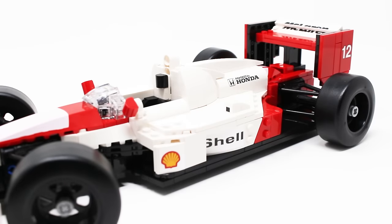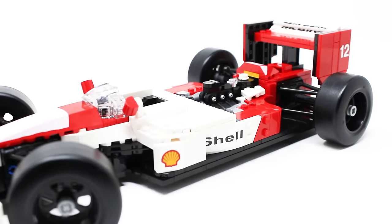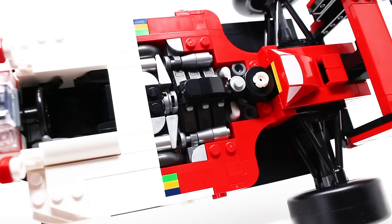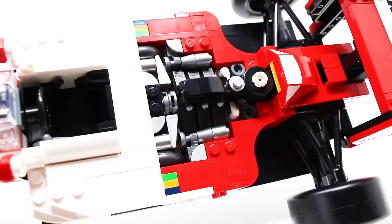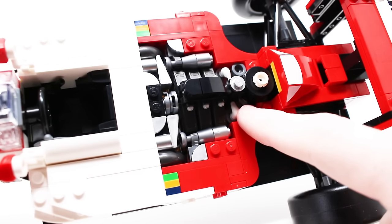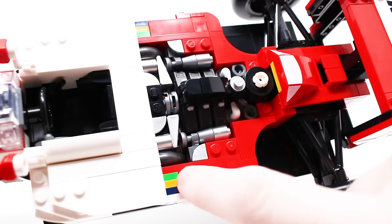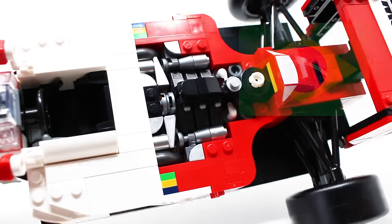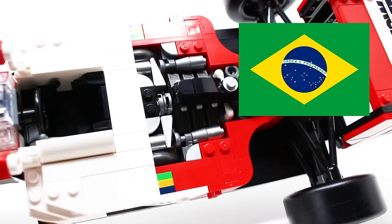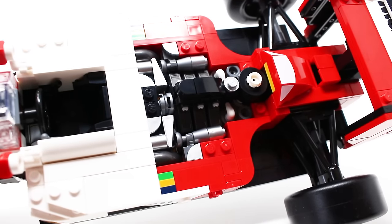With that said, there is a very good function back here — you can pop off the entire rear section to reveal the engine of the automobile, and this is a great build. It looks spectacular. The colors are great; there's lots of drum-lacquered silver and some gunmetal gray. They use the bullhorn piece really effectively, plus the flower part. Additionally, at first I was confused by these colors, but then I realized those are the colors of the Brazilian flag — an easter egg for Senna. What a great little detail. LEGO, you just knocked it out of the park with this section of the design.